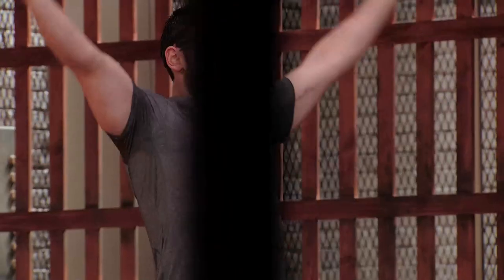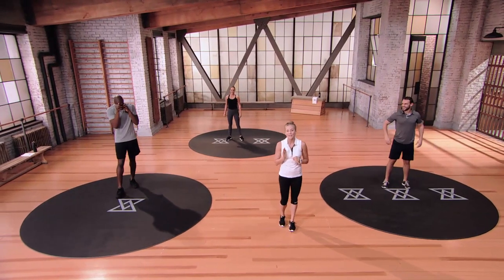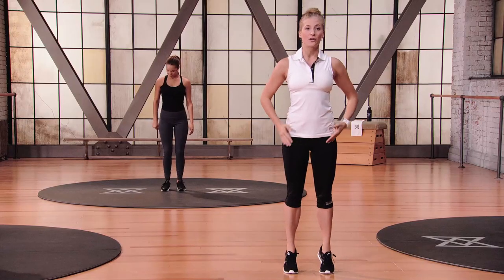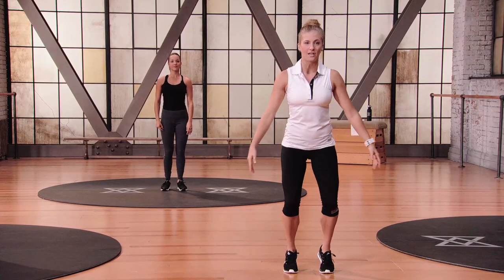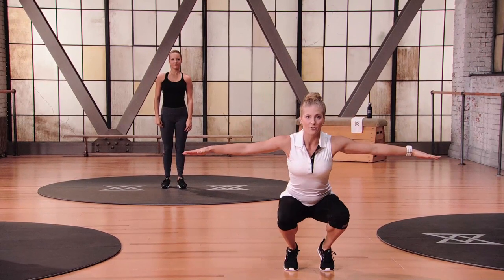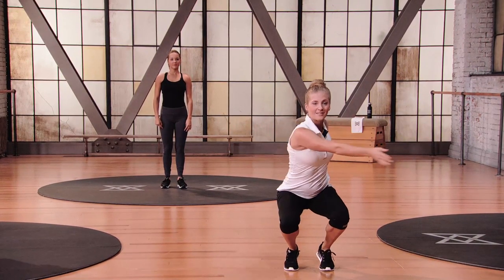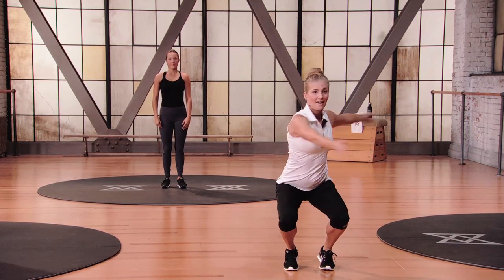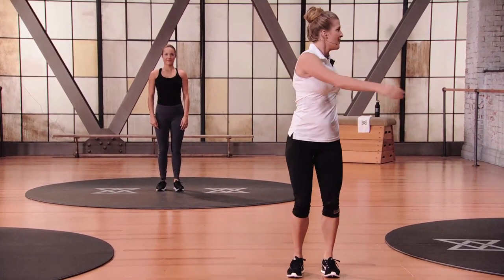Inhale the arms all the way up — that completes our warm up. We're going to get into our first round of Set A, and it starts off with the skinny tiptoe swinger. Get your feet right underneath your hips, lift up on your toes, and as you go down, take your arms out to the side. From here, you're going to swing side to side.